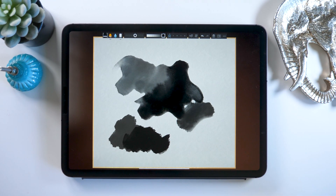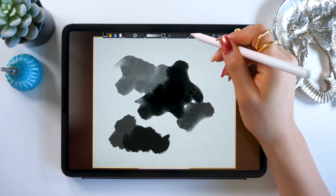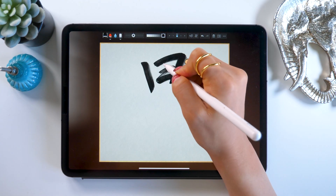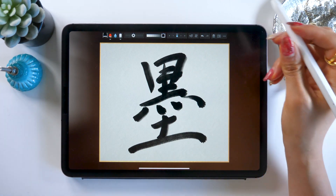Besides that slider we have two other buttons — these are the dry buttons. If you want to stop the ink from bleeding or spreading, you can just press this. Basically ZenBrush 3 lets you do calligraphy and art with lots of options for dryness and color thickness.